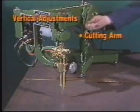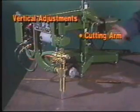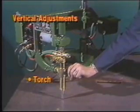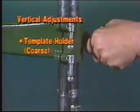The IK54D is easy to set because of a full range of vertical adjustments — separate knobs on the cutting arm and torch, and coarse and fine controls for the template holder.